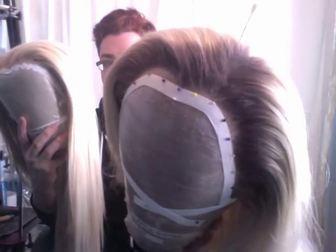As you can see, this one has no roots. This one has roots, and you can see that it gives it a nice little dimension in the front of the wig. It makes it look a little more natural and can also blend out if you have dark hair underneath — it helps you blend out your real hair.